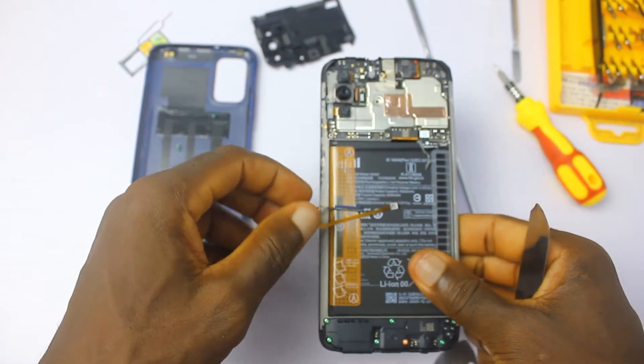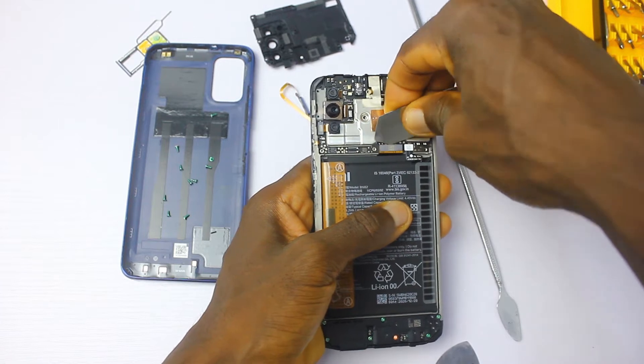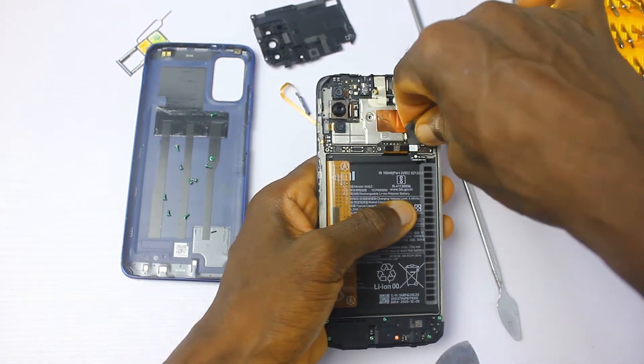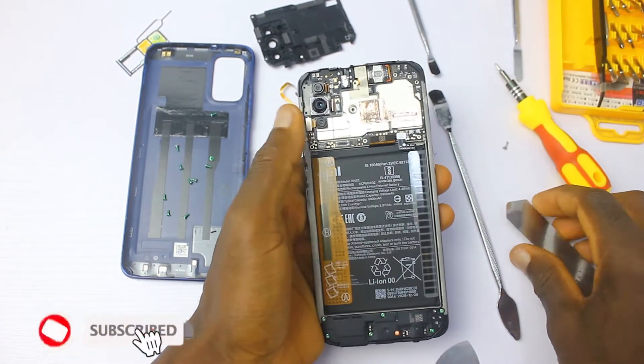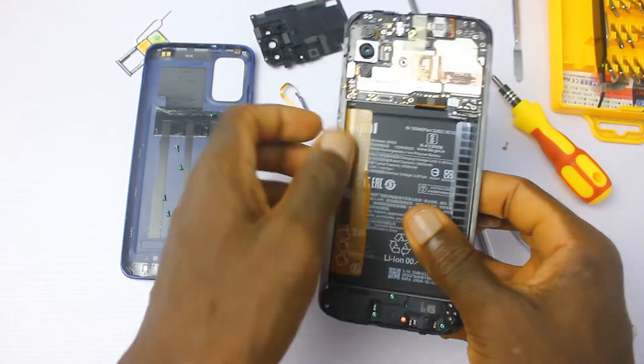The fingerprint sensor also doubles as the power button, so care is needed. Next is the main board ribbon cable, and then the battery ribbon cable can now come off.